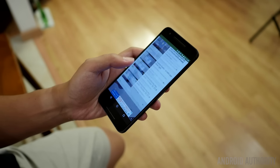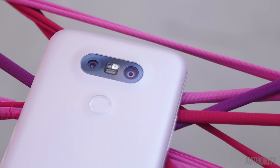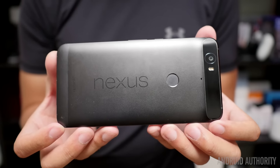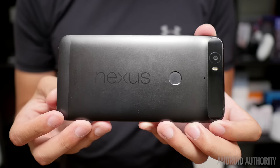On the LG G5, it still has the camera on the back that now has two lenses underneath that area. The back power button is basically where you would put your finger for the fingerprint reader — you just have to press that button, leave the finger on there and you're good to go. But on the Nexus 6P, you still have that circular fingerprint reader on the back.